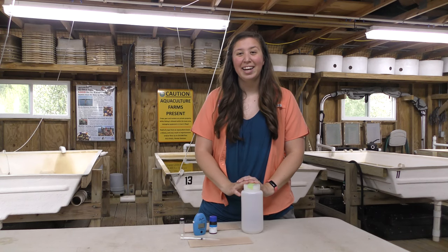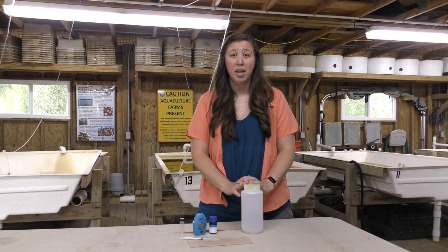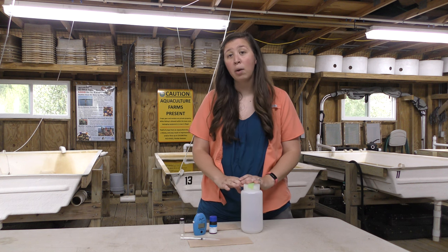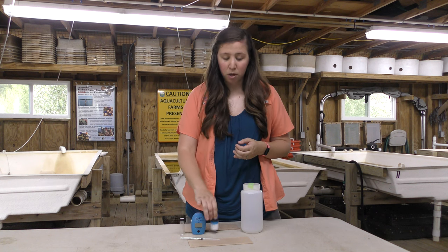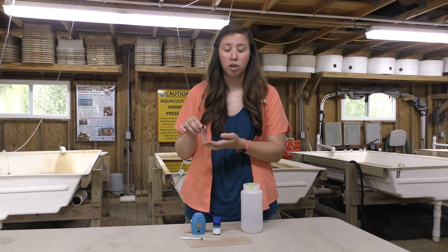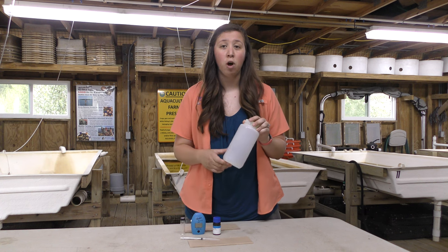Hi everyone, my name is Natalie. I'm with the University of Florida Shellfish Extension Program and today I'm going to show you how to take an alkalinity reading of your water. To do that we're going to use the Hanna alkalinity checker for marine water. It comes with the alkalinity reagent and a cuvette. You're also going to need a sample container for your water.